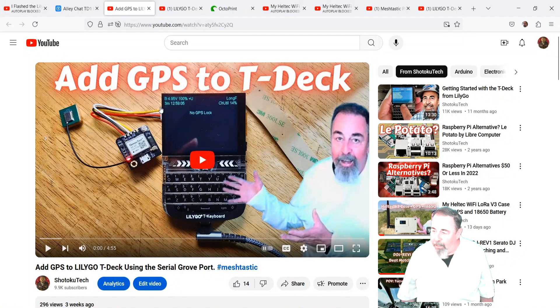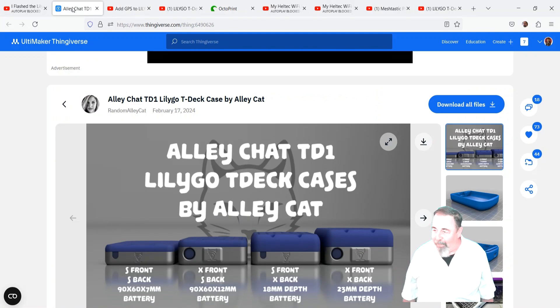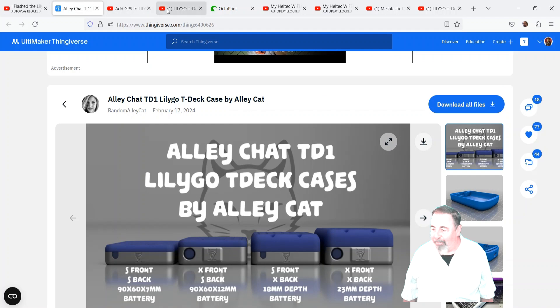I tried adding the GPS to the T-Deck via the Grove adapter on the side, but then you'd have those wires sticking out the side of the case, so we had to find a way to get around that. I studied up, and everybody was just soldering the GPS module to the pads of the Grove connector — I didn't see any other solution, so bring your best soldering skills for that.